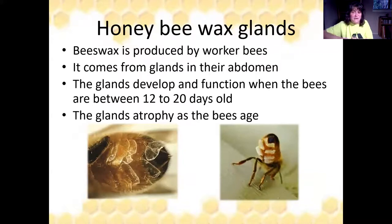There are four things you have to have to get honeycomb. First is the right age bees. There has to be a place to put the honeycomb. It has to be warm enough, because bees don't make honeycomb in the winter. And the fourth thing is the bees have to have a constant supply of either sugar syrup or nectar.